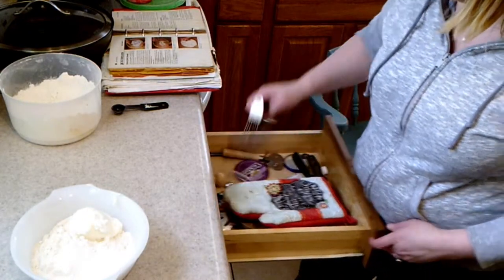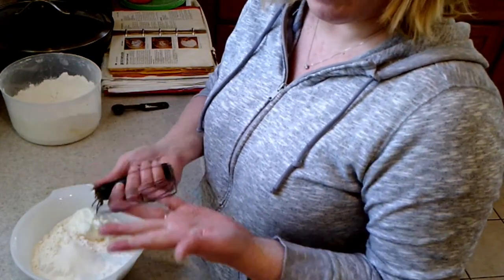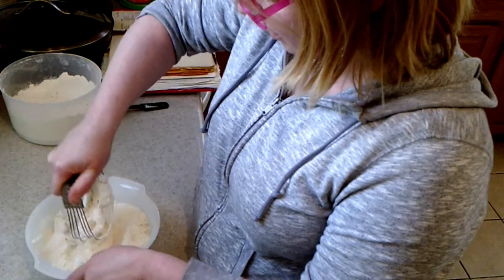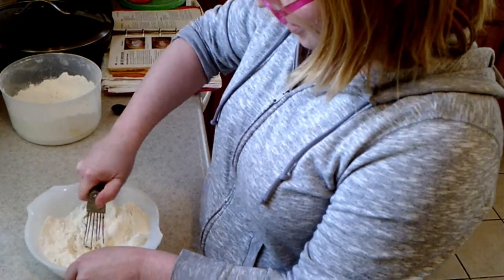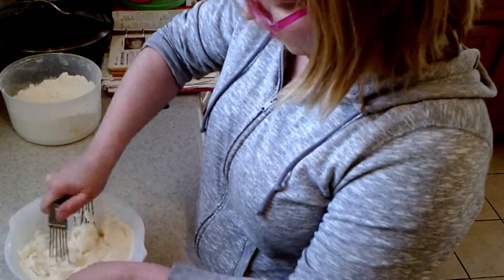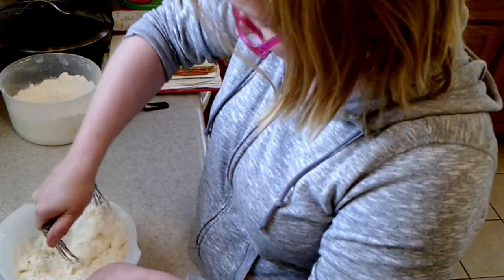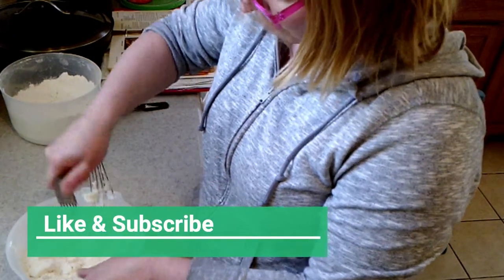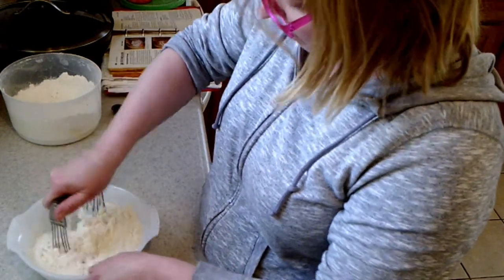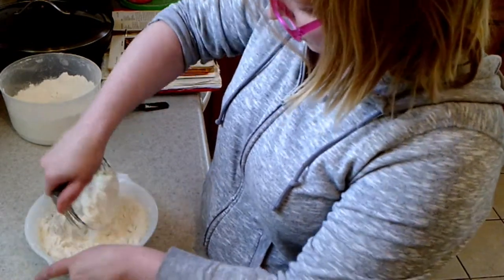Then we get out this thing — I have no idea where it came from, but it's very old and it still does what it's supposed to do. I can't even remember the name of it, but this is what you do: you just crush that. If anybody knows the name of this doohickey, please tell me in the comments below. All I do is just continuously break down this shortening, cutting it into the flour, baking powder, and salt. It does not take very long at all. You just keep squishing it until it starts to look about like sand with relatively large grains.